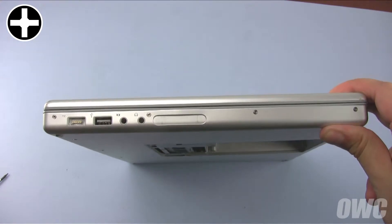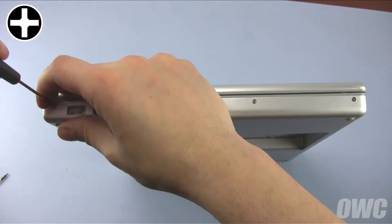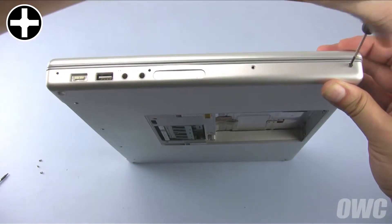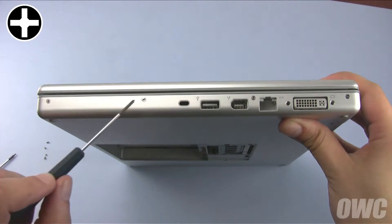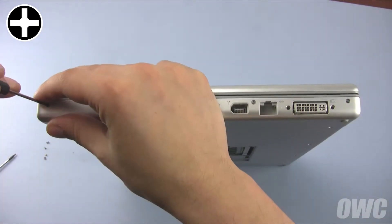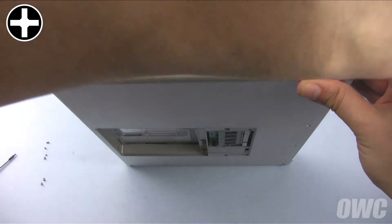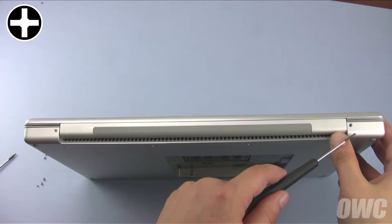On the side with the power adapter, you'll find four more Phillips screws which need to be removed. There are four more on the opposite side as well. Finally, remove the two screws along either side of the hinge.